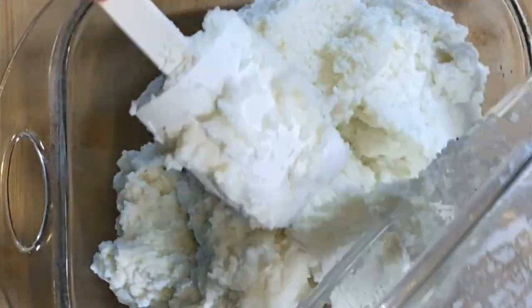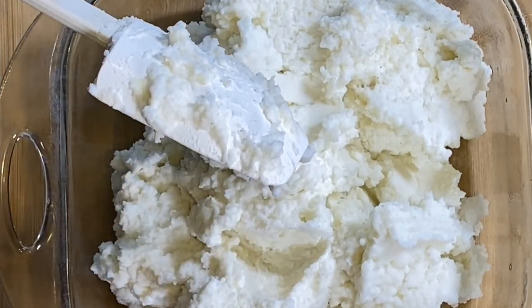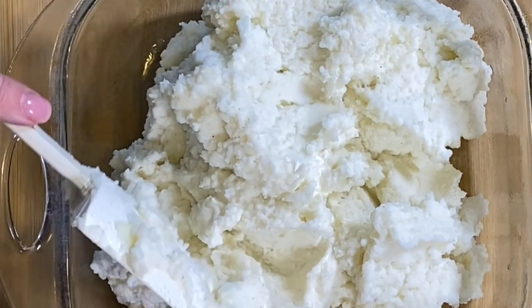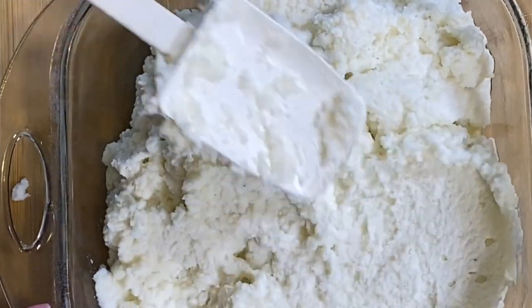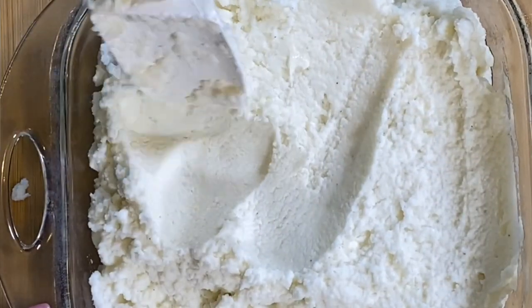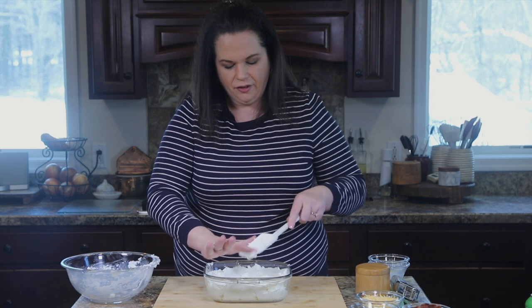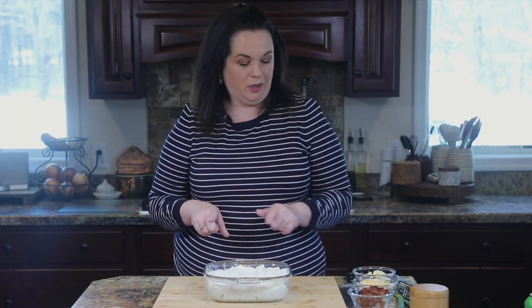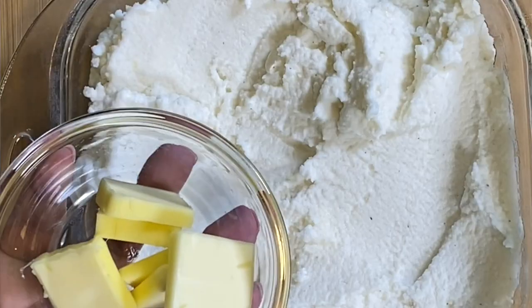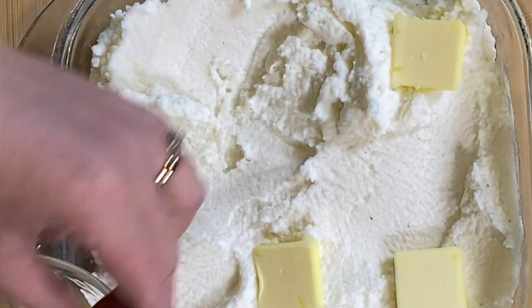Oh, they smell so good. That garlic smells delicious. And I'm just going to smooth it out into a nice even layer. So now we're going to load this mashed potato casserole up. First thing is butter — we're just going to place these pats of butter evenly over the top. It'll melt down nice in there.